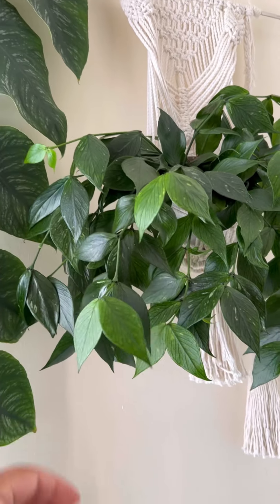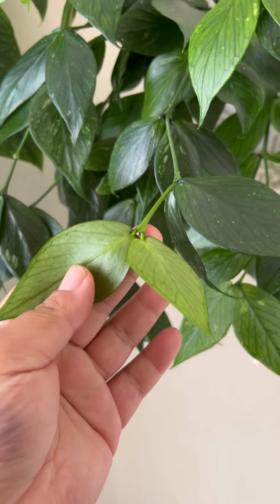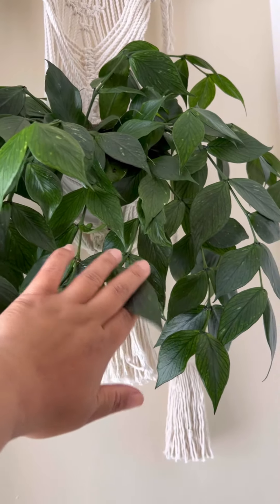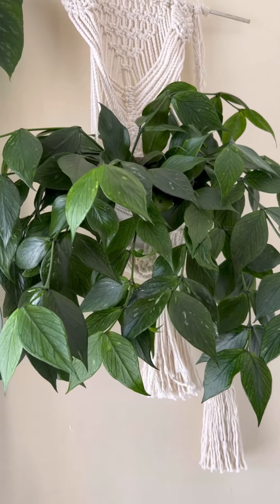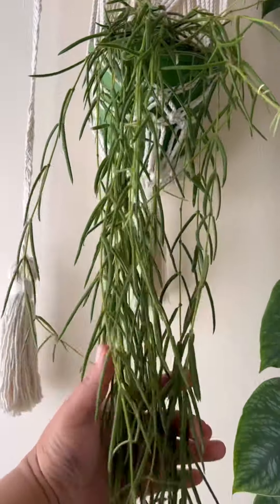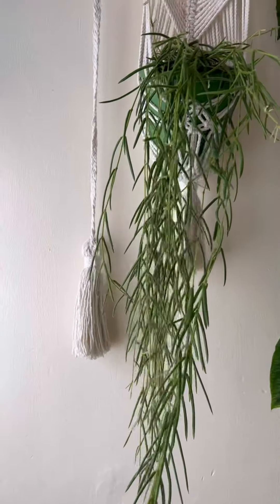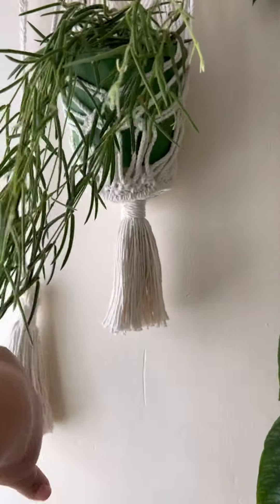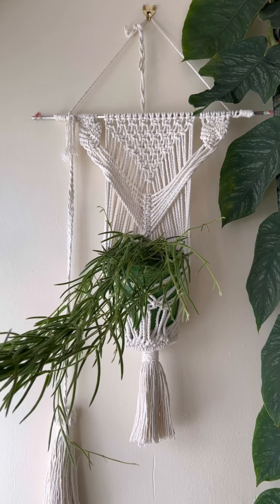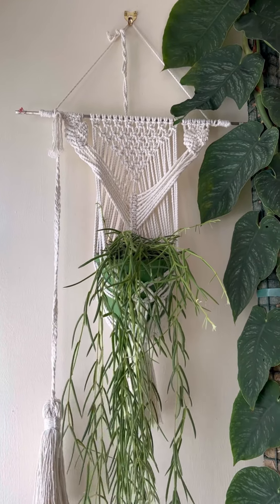This one is Rhaphidophora tetrasperma, also known as mini monstera. Up there is Hoya polyneura, also known as fishtail or mermaid hoya. It hasn't flowered but it has got peduncles — every time they just fall down. I don't know the best way to make them flower, so if you have any ideas please share. There's also Hoya linearis — it hasn't flowered but it's growing longer. Let's see if it will flower this year.